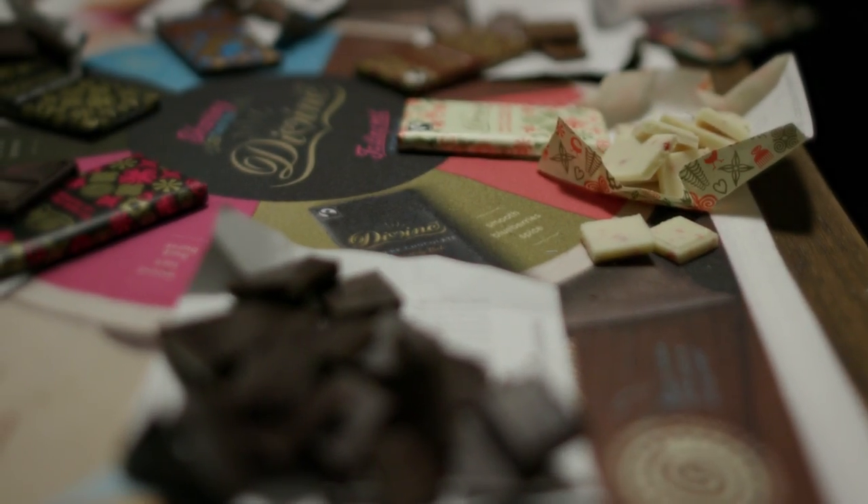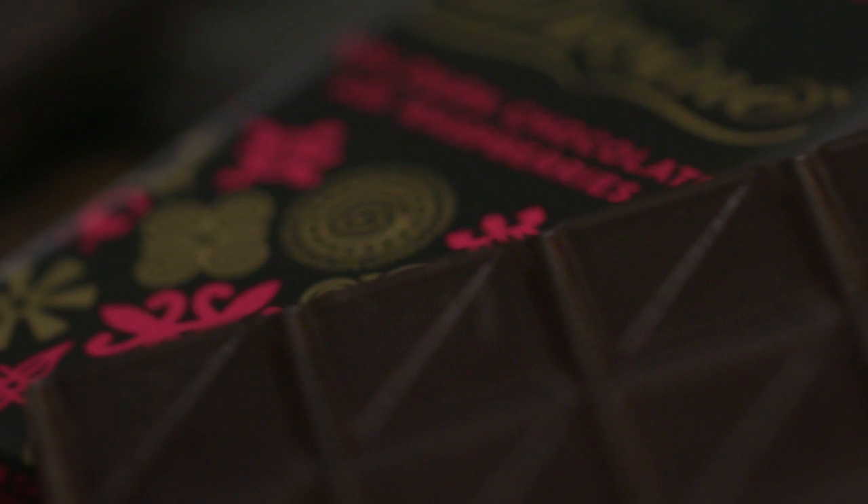We're going to start with our looking. We'll have a look at the actual chocolate — we can find out how well it's been treated. What you are looking for is a nice even color and no discoloration.